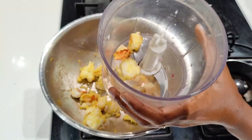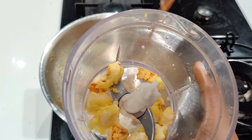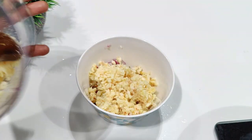I'm going to add this to a food processor and chop it into small pieces. You can also use a regular mixer grinder to grind this. I have taken one onion, finely chopped, in a bowl. To this I'm going to add the minced prawns.